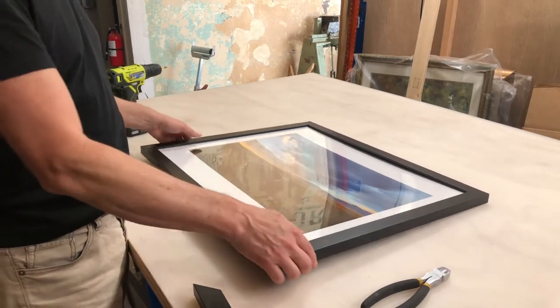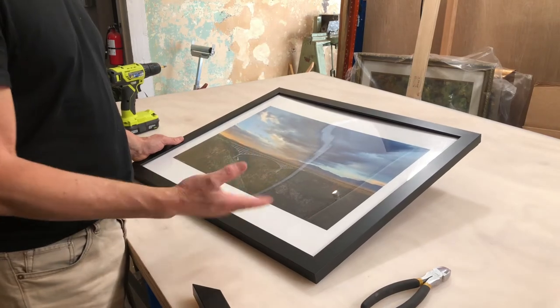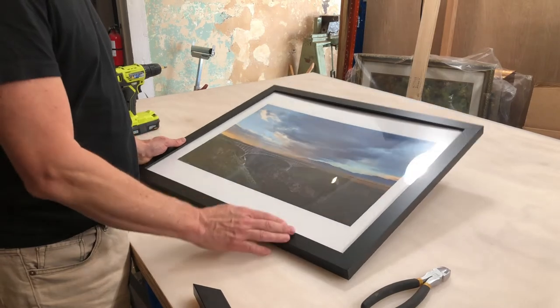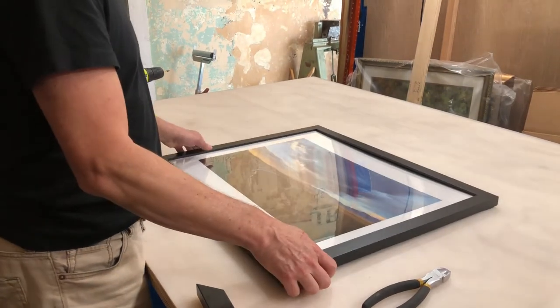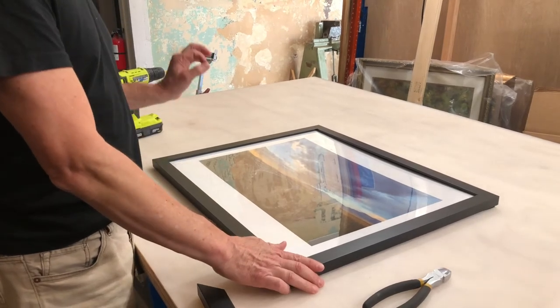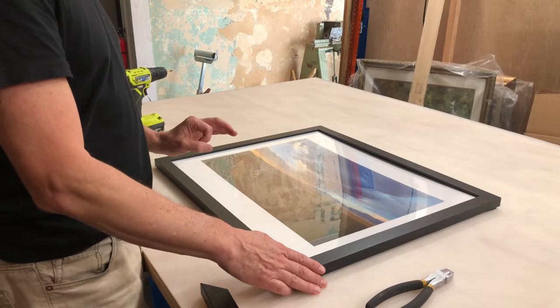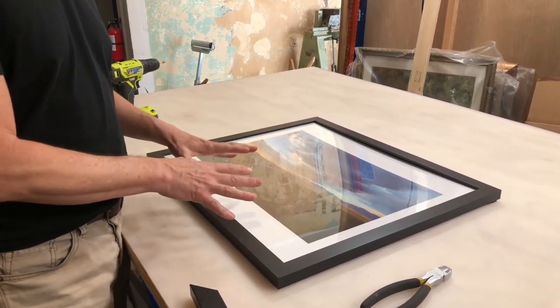The print itself is a luster print, probably on Epson premium luster paper, and the color is good and the contrast is good, so they did a nice job with the print — which is always good to see. But I do have a very real concern that would prevent me from ever using this company again for this product.